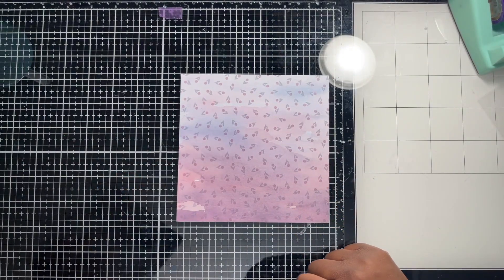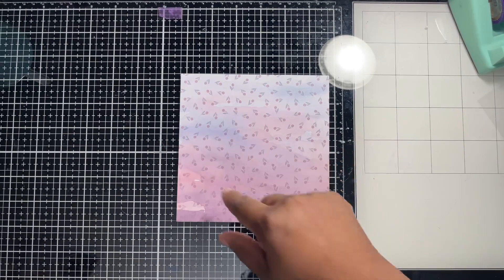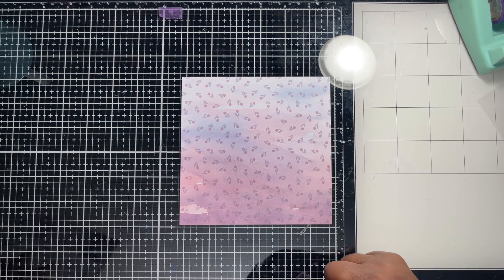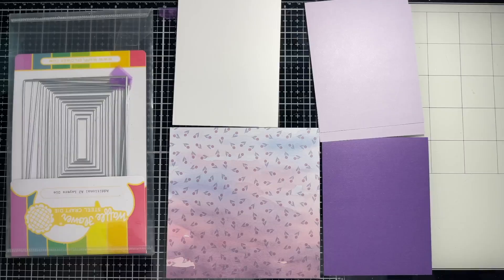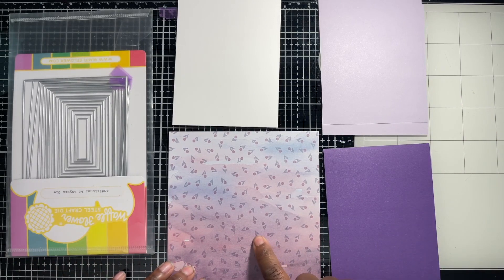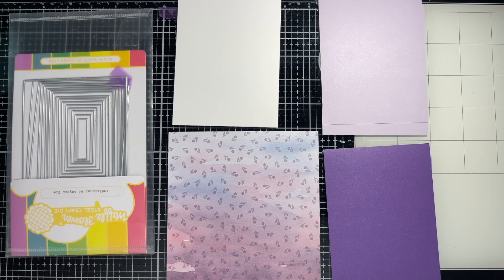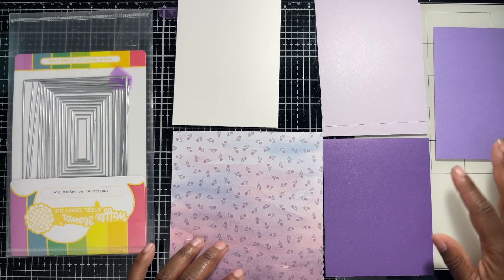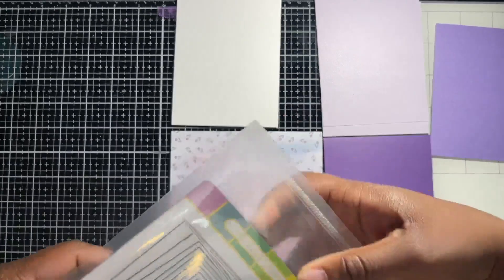All right, so we're going to do an A2 size card. First, I'm going to die cut this with my Waffle Flower A2 layer dies to make it smaller, and then I'll show you the idea I'm going with. I'm going to make strips of these at about an eighth of an inch. I was trying to find matching cardstock but couldn't find it, so we'll make it work.